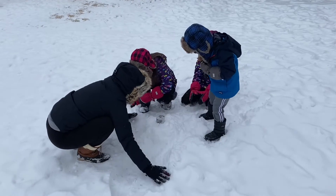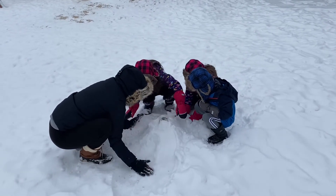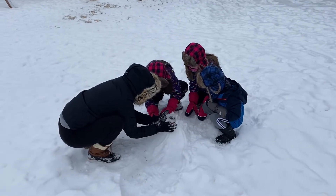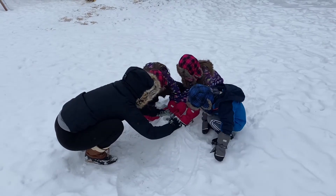We want it to get cold. Do not get it up near the lip there. Mama will take care of that. There's snow in it. Come on, Bear. We want it to get cold.